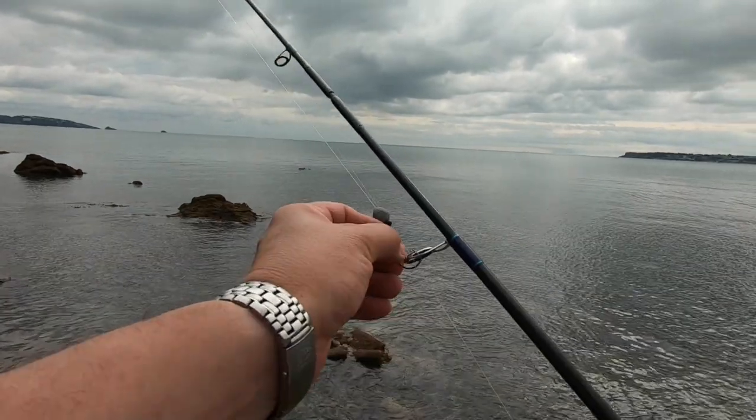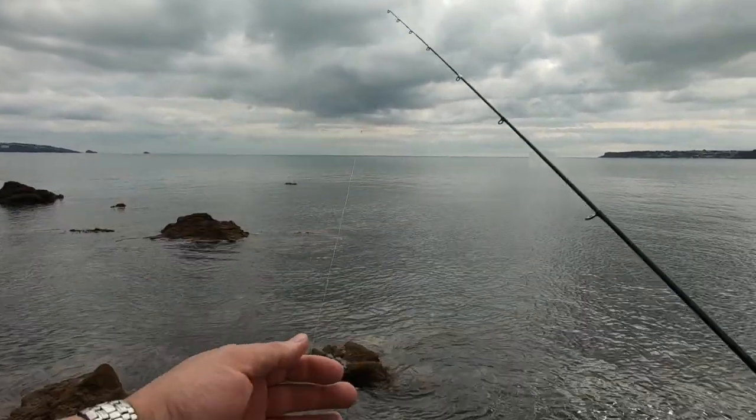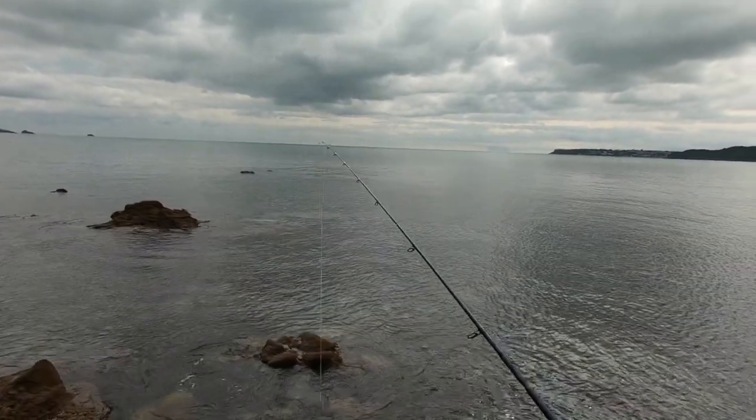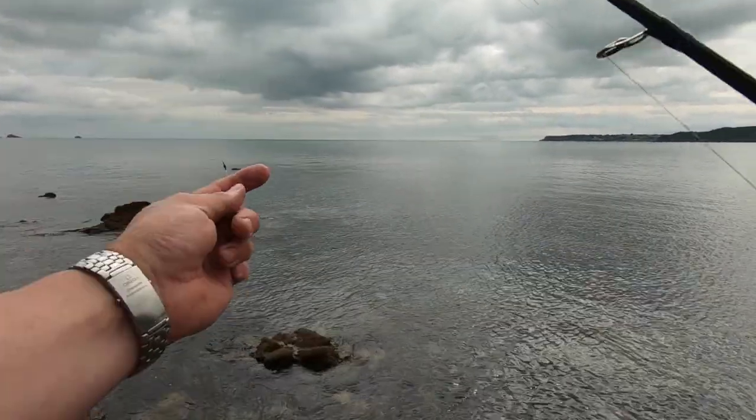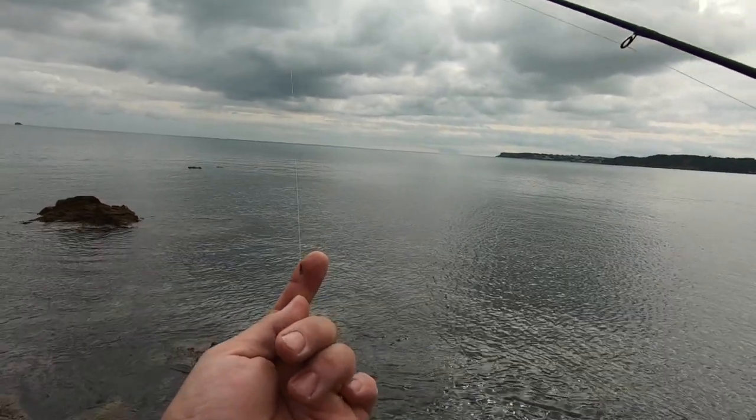I tend to pre-make all my traces because it's a lot easier for me. These traces are approximately - you can see how long they are. I have a tiny swivel there with a breaking strain of about 40 pounds.